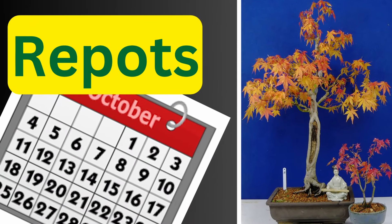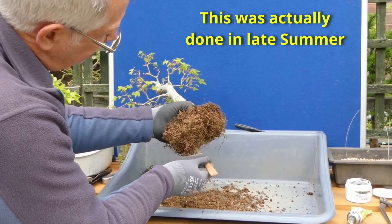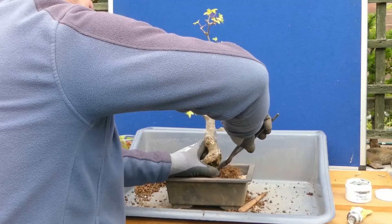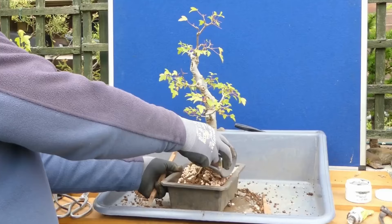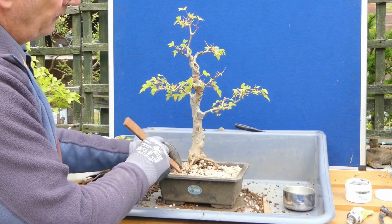The Acer palmatum, which is the ones in front of you now, are the most common. When do I repot these? With a lot of our deciduous trees the best time to repot is in the spring — we're looking for the point when the buds have swelled and are just starting to open and push out. I have repotted earlier, but the risk in this country is that England loves to throw a second winter a couple of weeks after we get loads of bud burst. That can set the tree back.